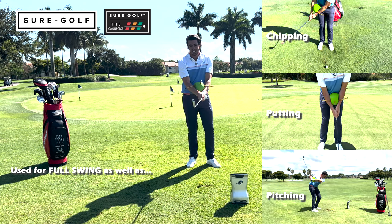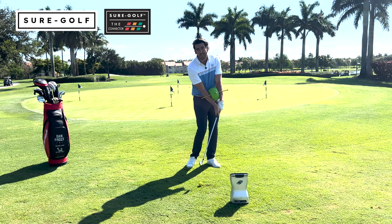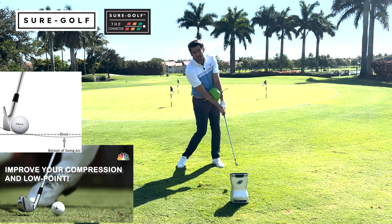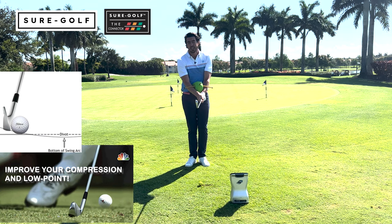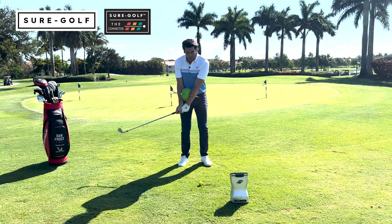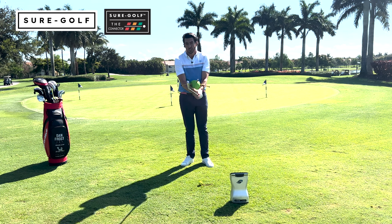The connector is designed to allow you to understand the alignments you require at impact and the pressure in the golf swing between the arms and the turn as we move. This feel-based system allows you to learn by sensation, not information, giving great feedback, building good fundamentals, and allowing you to execute shots with more compression.